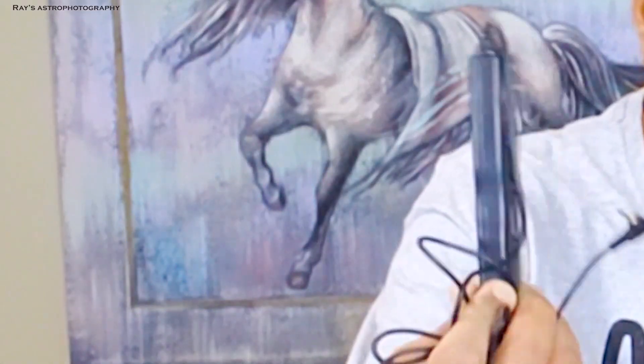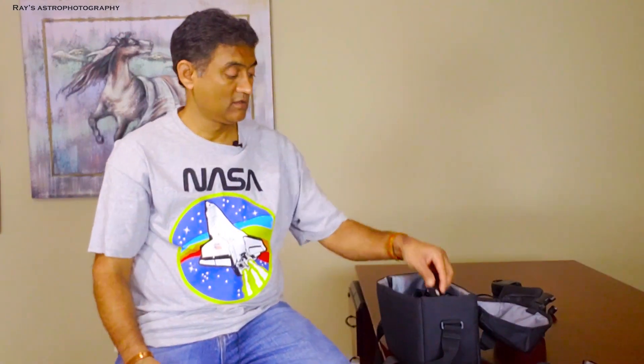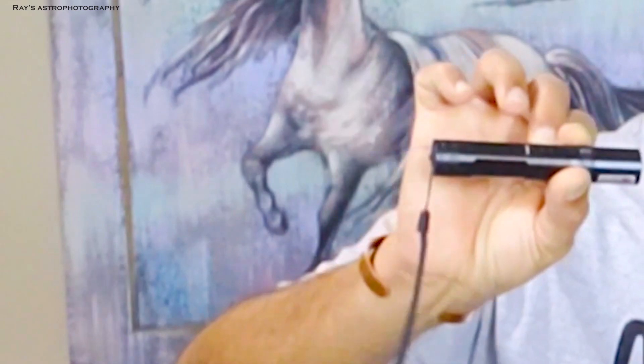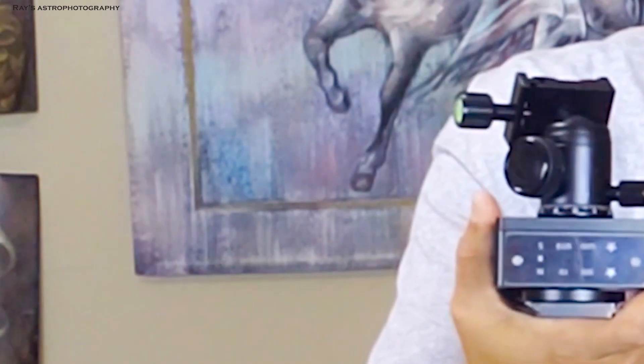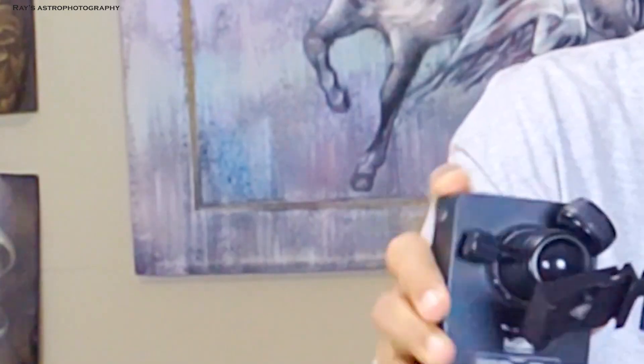This is the newer intervalometer — I think this will click my camera. This is the laser. And this is my new mount — this is called Move Shoot Move, MSM. A very small mount, pretty lightweight.